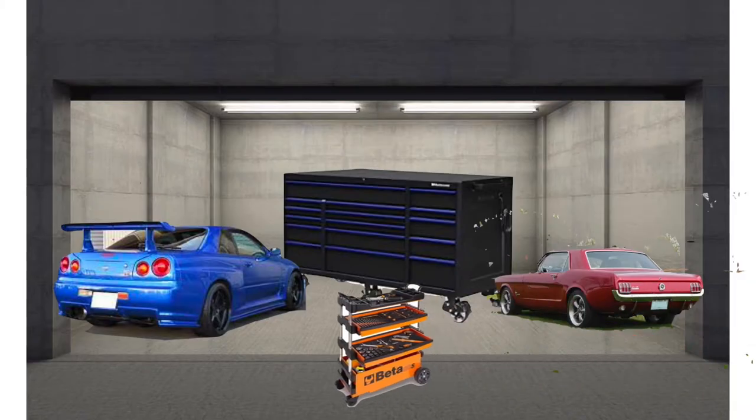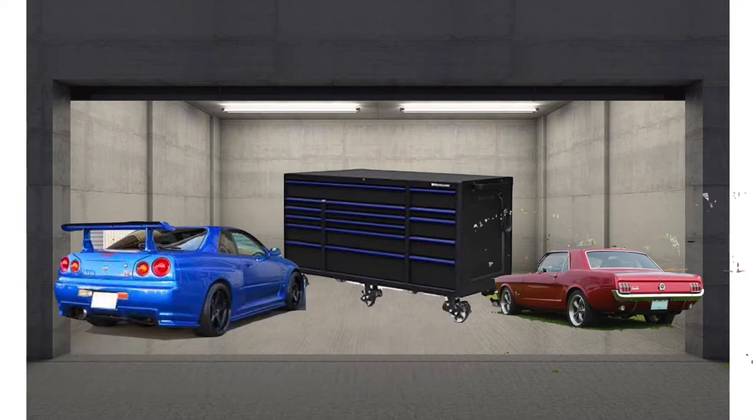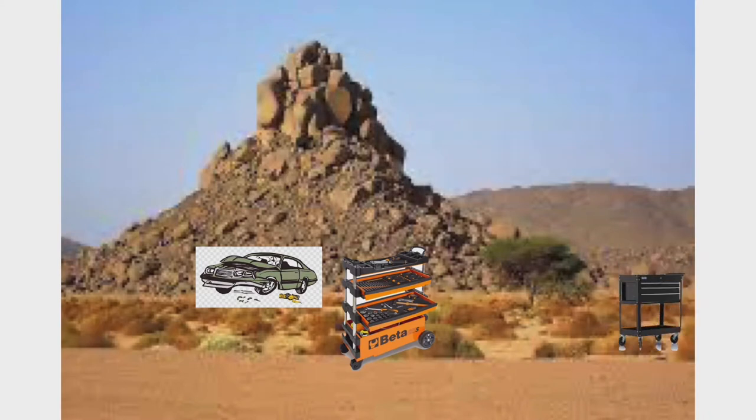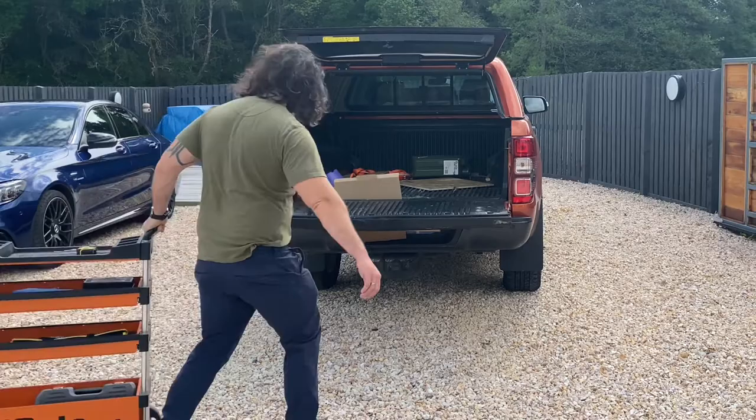Let me introduce you to the Beta tool cart. This video might be a bit misleading - it's not as easy as sliding it on PowerPoint, but it's a heck of a lot easier than taking a typical tool cart with small sissy wheels and trying to drag it over uneven off-road situations.